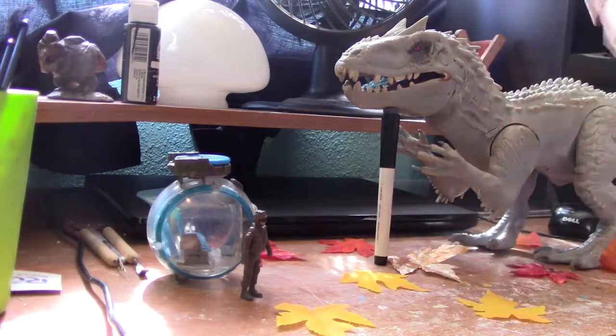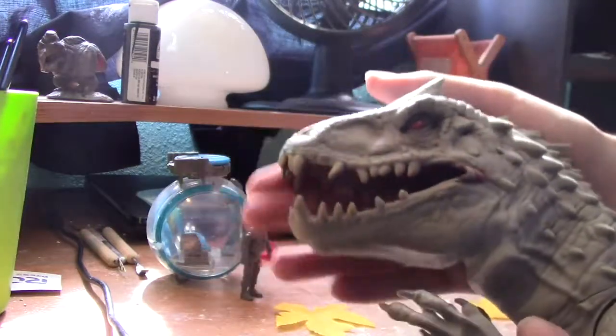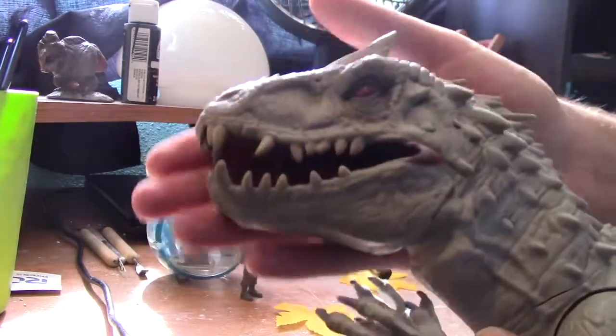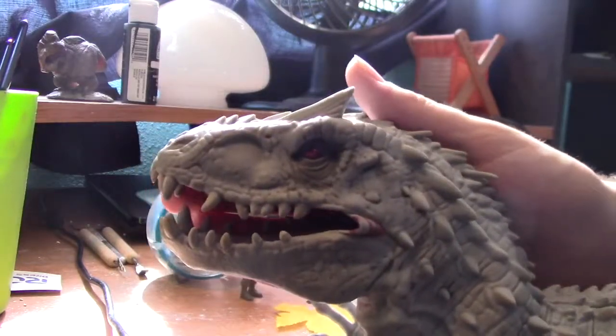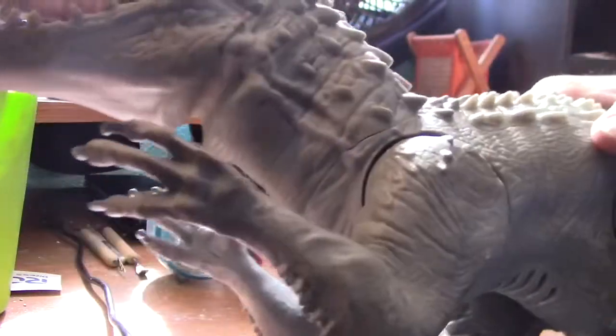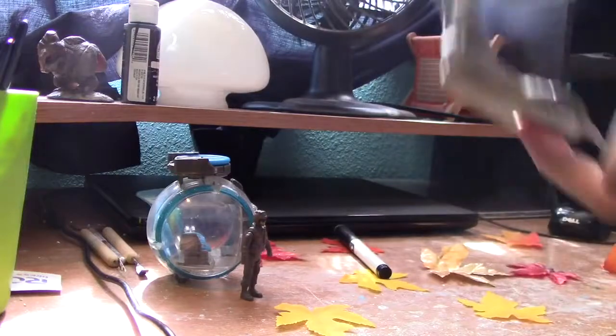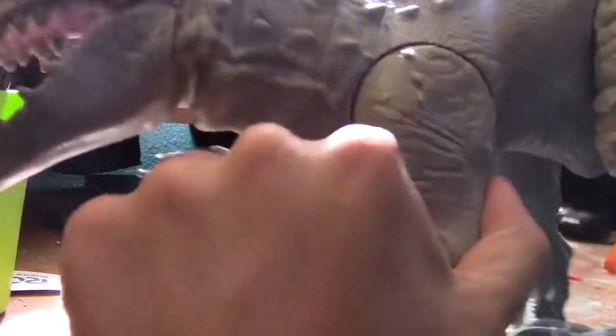Just in case you haven't seen the Indominus Rex review I made last year for Hybrid October — it's basically nothing different, just the Indominus Rex. Here's the Indominus Rex: it has a rubber head and jaw — I'll show that later. Here's the body — again nothing really different about it. Outside it's got screw holes, the tail, the legs, and the hands.